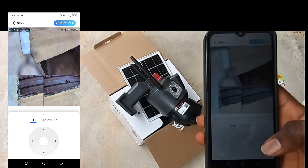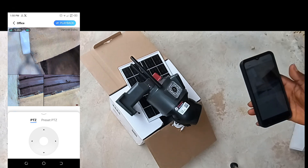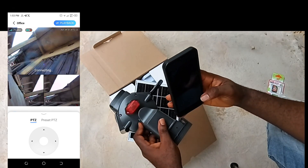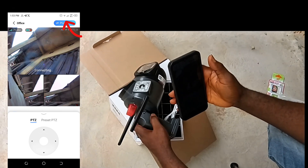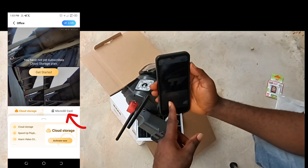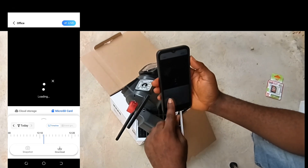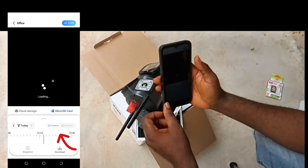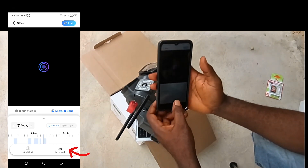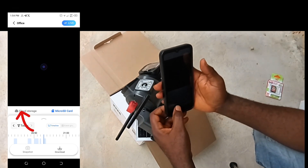This is the view of the camera. To playback records, tap playback at the upper right-hand side. We have cloud and SD card storage. Tap on SD card storage to see the saved records. If there are saved records, they will display here. Select the date and time of the event you want to watch. Click on the arrow pointing down to download it directly on your phone. You can only access cloud records if you subscribe for cloud storage.